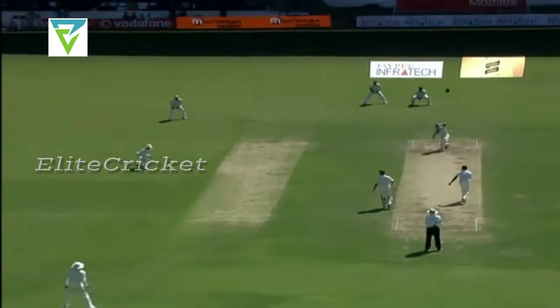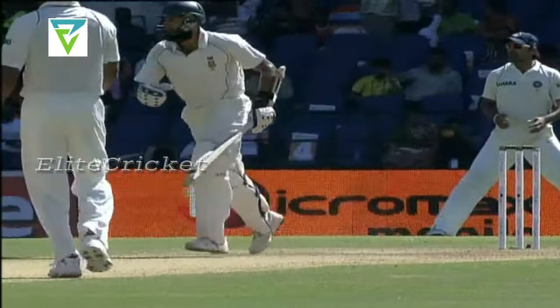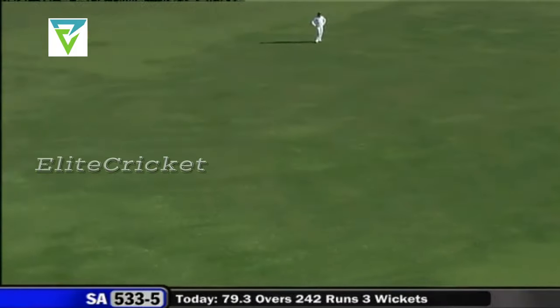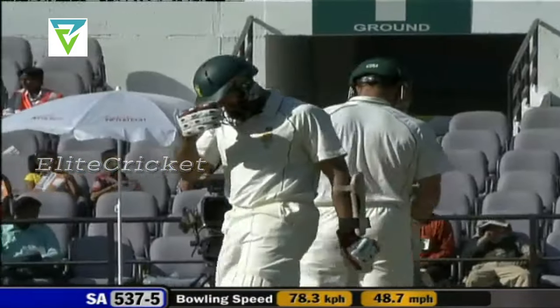Just a little loosener and Amla, in the form that he is, he's not going to miss out. Doesn't seem as if there will be any reverse swing — this just went straight on through the infield and it's four. It's a quick outfield, you get very good value for your shots.